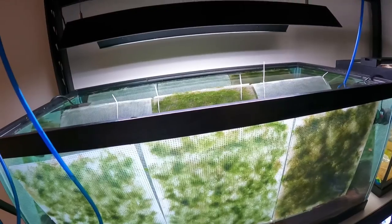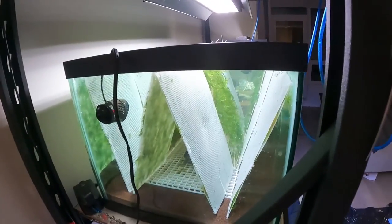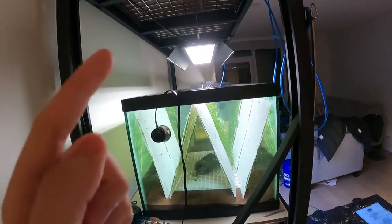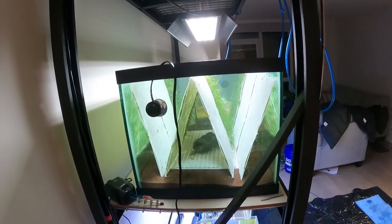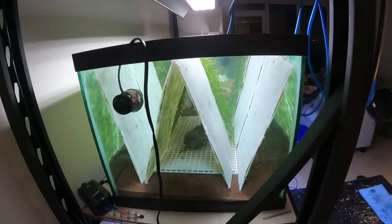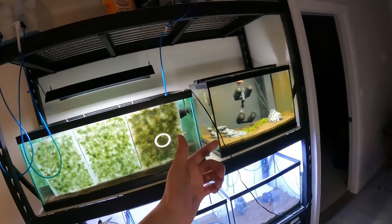I don't know how long it's gonna take — last time this took several months, like three or four or more. But now I have more moss, a better system, though the light is more spread out, so we'll see. Hopefully it's done in a few months and I'll make another video to show you guys what it looks like after. I think it'll be really cool when all the tanks are lined with this moss wall.